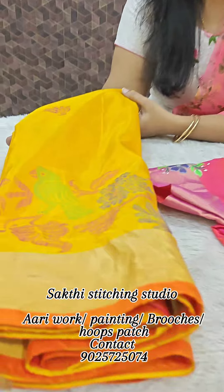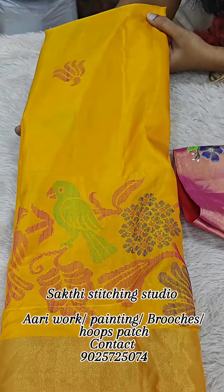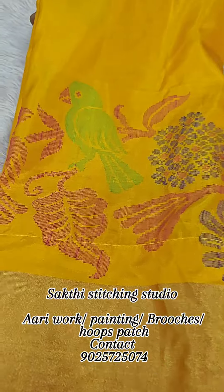Welcome to Shakhtar Stitching Studio. Here is a beautiful yellow color combination — that is a palette design. We have a lot of different options.